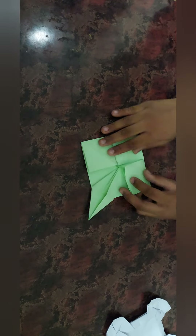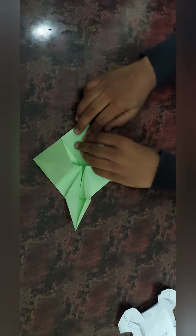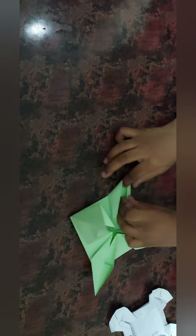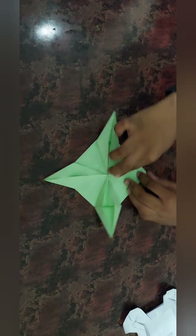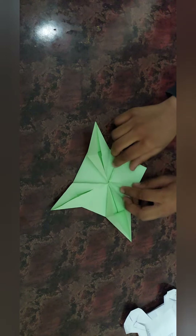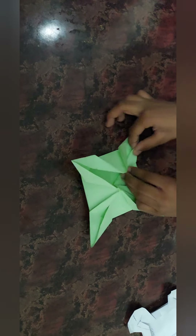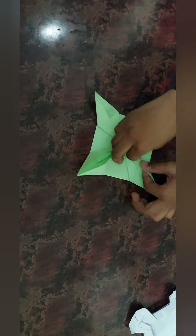And fold these three sides. Like this, there are two on the left. Then on this side. Do this, and there is one left after doing this one thing. Okay, now there is one left.